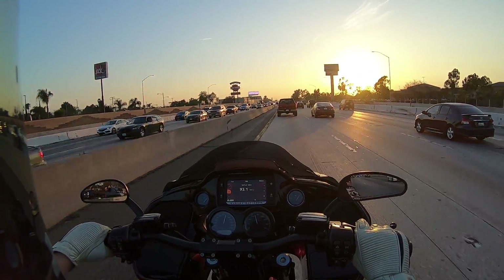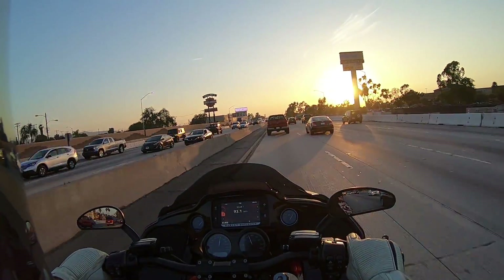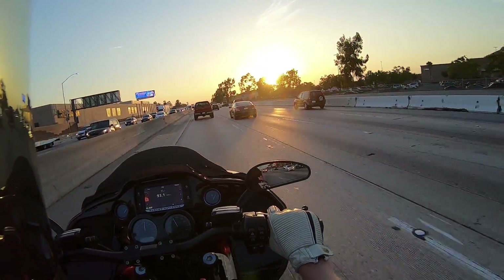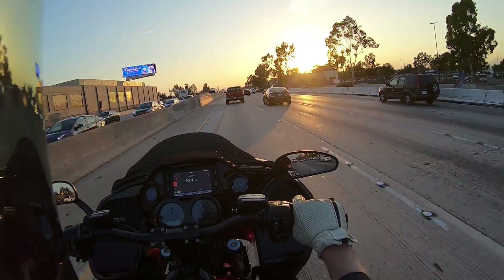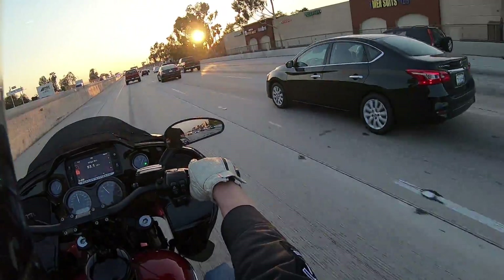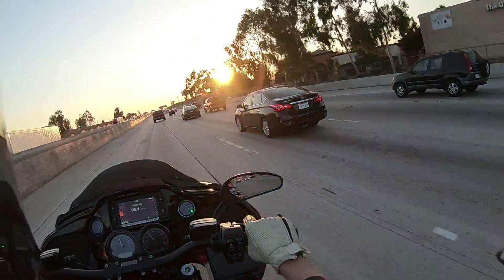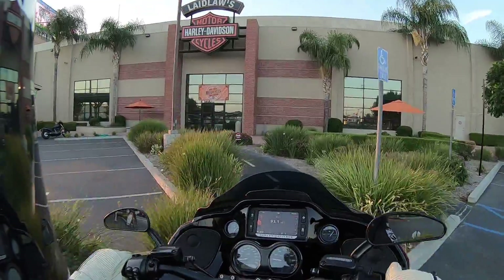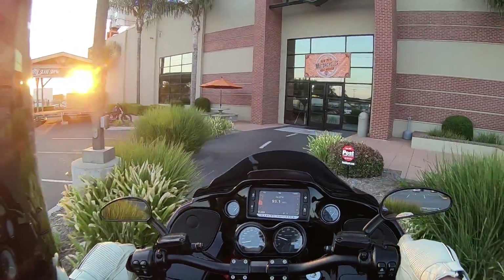I feel like this thing sounded really good at decel and acceleration. Usually the exhaust sounds better in the upper range or the lower end, but this tuning and this pipe sounded pretty dang good. I typically like exhaust that's a little bit deeper tone, but the exhaust note is all 100% preference. This bike was just a lot of fun to ride.